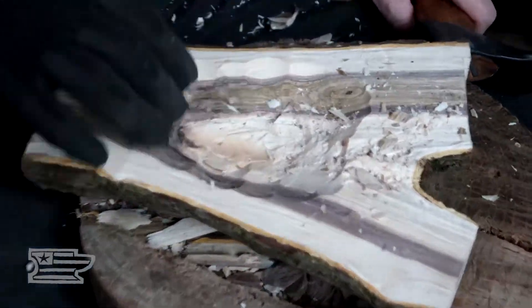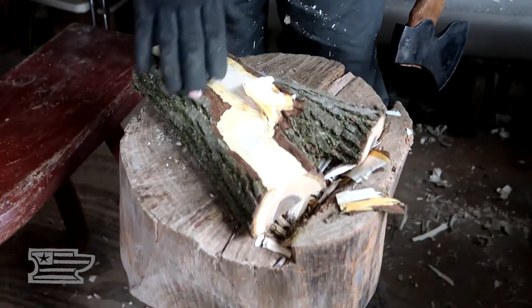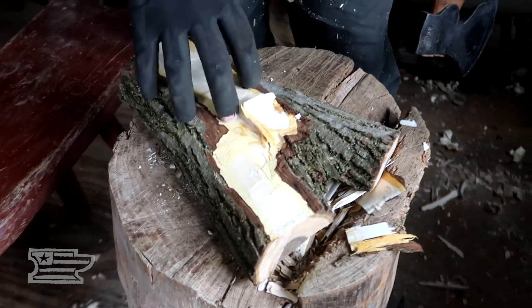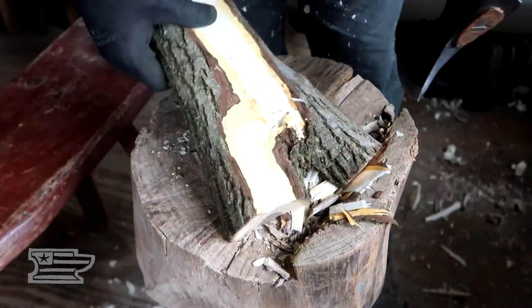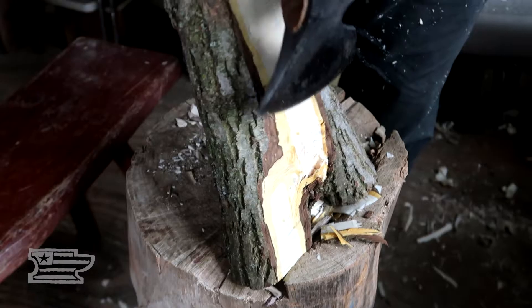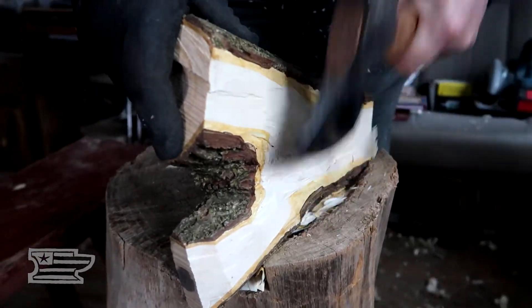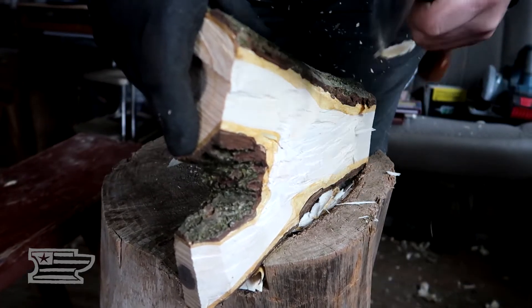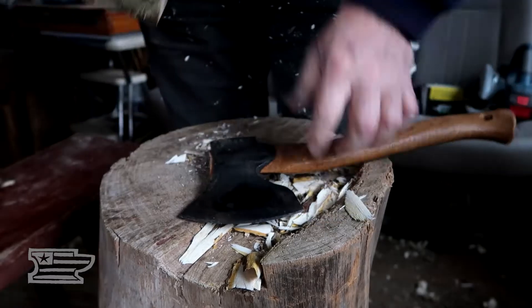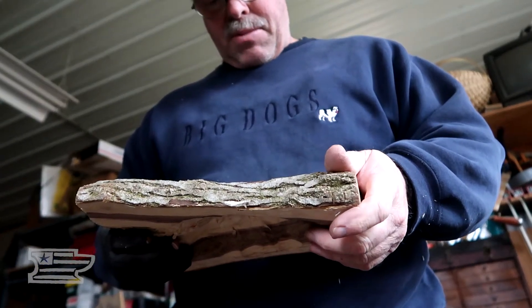So we're kind of getting down below that real gnarly stuff there. What I'm trying to do is get a platform that has all the surfaces kind of included more or less, so I can kind of know what I've got that I have to work with wood-wise. Want to get this bottom pretty well established where it's going to be, so I can go back in here with my adze and kind of cut right to that bottom.